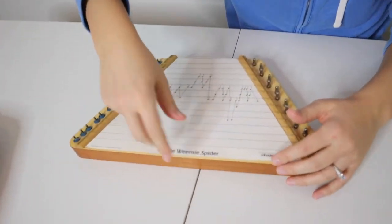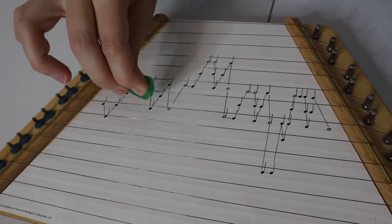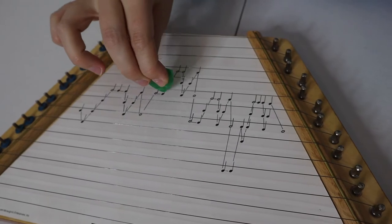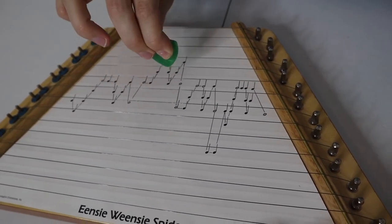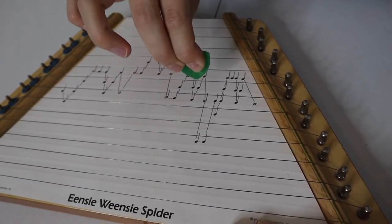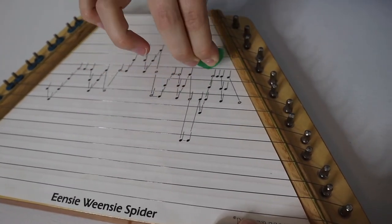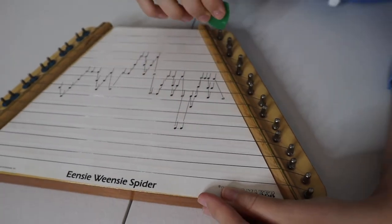We'll try another one — we'll do the Incy Weensy Spider. [plays Incy Weensy Spider] You guys get the point.